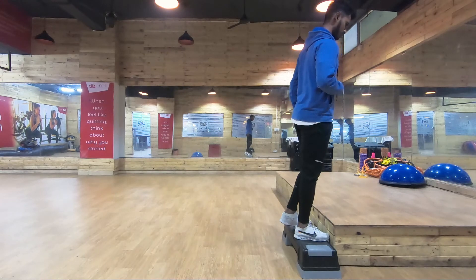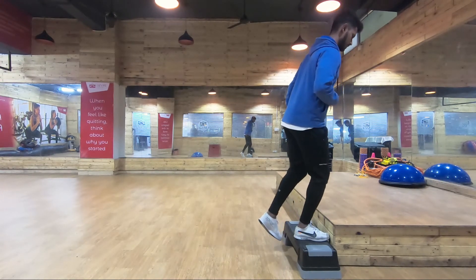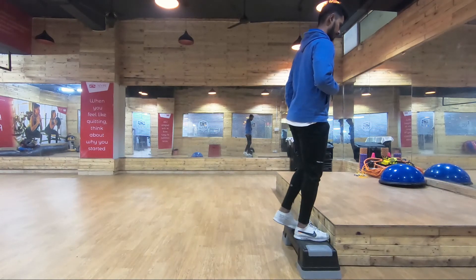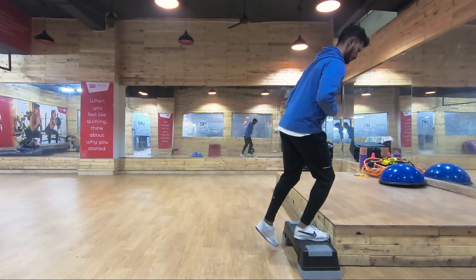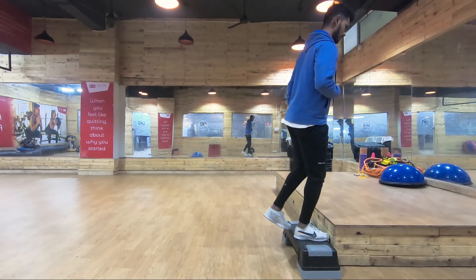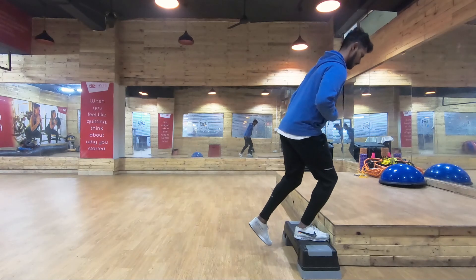These are some stability and strengthening exercises for knees. I hope you liked this video. If you did, please share it with your friends, hit the subscribe button, and like the video. I'll see you next time, goodbye.